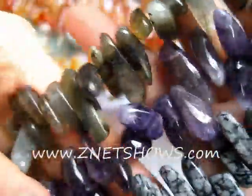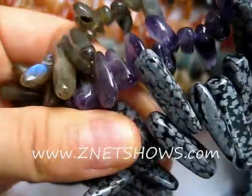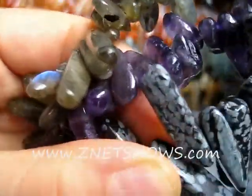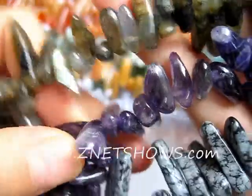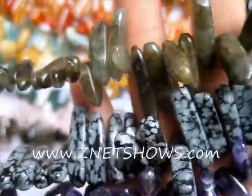Here we have lapis, denim lapis, labradorite, amethyst, and snowflake obsidian. They're all about an inch long, some of them smaller of course. They're naturally formed because they're made from little slivers that are then tumbled, and after they're tumbled they have a little hole drilled on one of the ends.